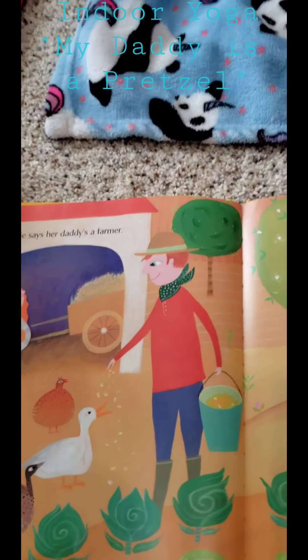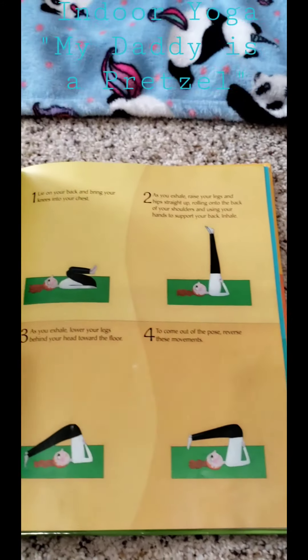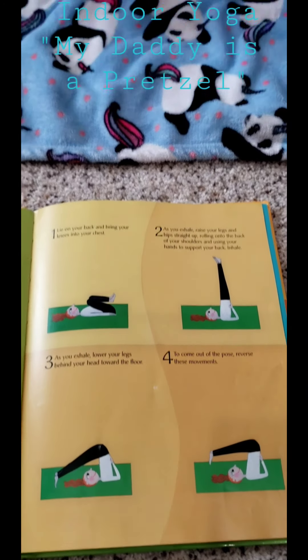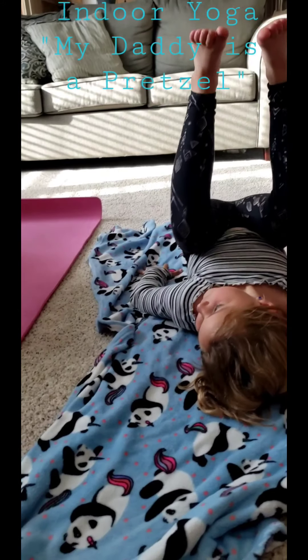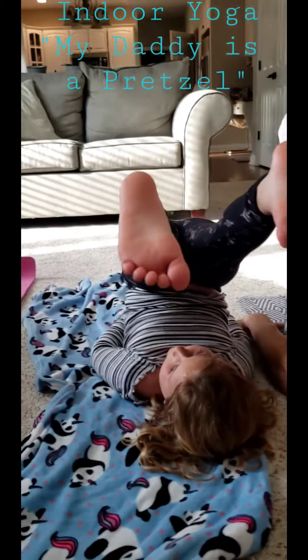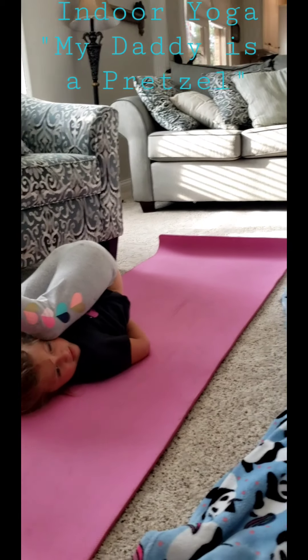Emmy says that her daddy is a farmer. Sometimes my daddy is a plow. This is the plow pose — here we go. Lie on your back and bring your knees to your chest like a ball. As you exhale, raise your legs and push your legs straight up in the air, lifting your hips off the ground. Use your hands to support your back. Legs are straight up. Now exhale and lower your legs over your head — behind you on the floor.